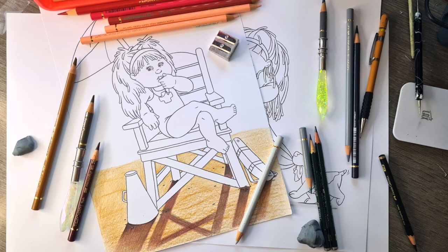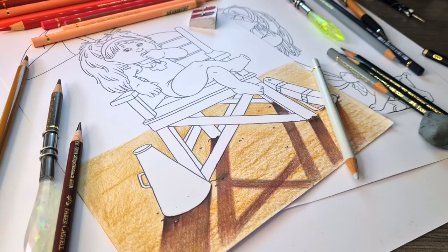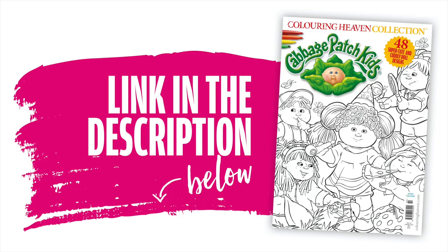Hi everyone and welcome. Today we are learning how to do shadows to help ground our subjects on our colouring sheets. We are going to be colouring the Cabbage Patch Kids from the Colouring Collection issue 42.